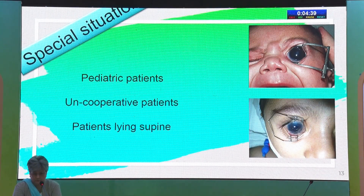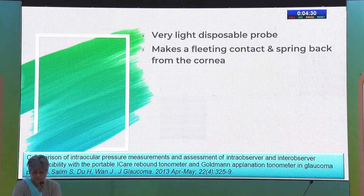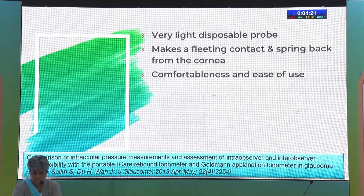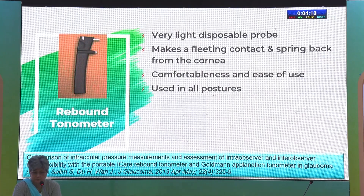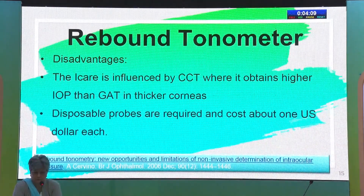For pediatric patients, uncooperative individuals, or patients lying supine, we need a tonometer that is non-contact, has a light disposable probe, makes a fleeting contact and springs back from the cornea, is comfortable to use, and can be used in all postures. The answer here is the rebound tonometer, which does not require anesthetic drops. It is more reliable than NCT and has good agreement with Goldman Applanation Tonometer. Pitfalls include being affected by CCT and requiring disposable probes, which makes it somewhat costly per patient.